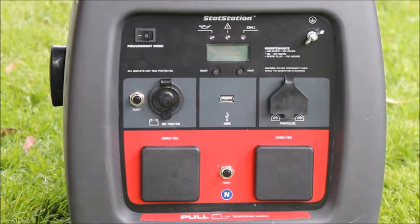As you can see, the machine will ramp up and down to meet your load requirements once it's in power smart mode.